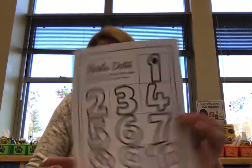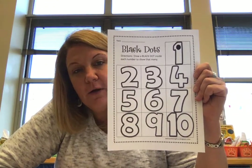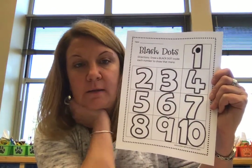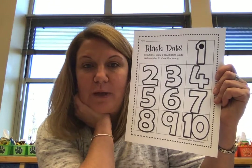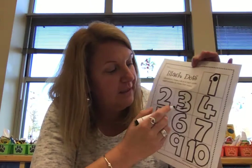Boys and girls, you should have one more paper that looks like this — this is kind of a tricky one. Can you point to number one? Where do you see the number one? Yes, at the very top of your paper is number one, and do you see how many dots are in the number one? One. What about number three? How many dots do we need to put in number three? Three. We need to put three dots — one, two, three dots in that one.